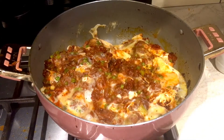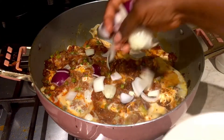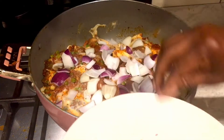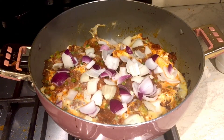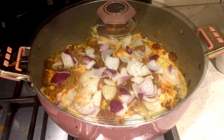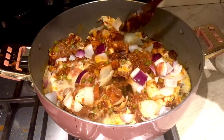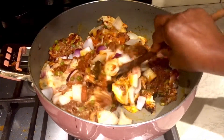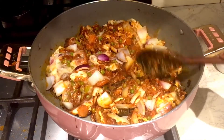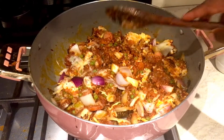Before I cover it I'm going to add some fresh onions just for the crunch. Let's check on our stew. I'll allow it to cook for a few more minutes.